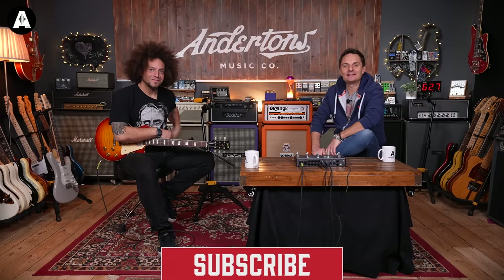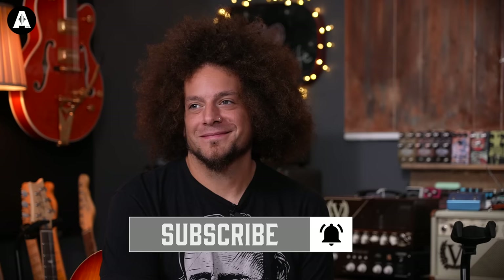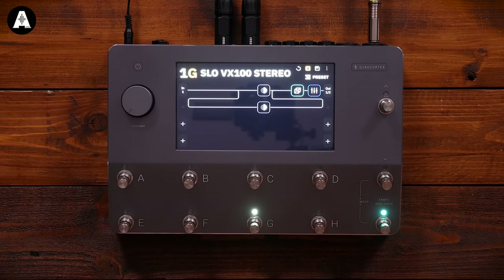Hey guys, welcome to another episode of Anderson's TV. Today we are very lucky to have the wonderful Rabir Mossad in the house, because currently he is one of the only qualified human beings on planet earth that can talk about the Neural Quad Cortex. Come on then Rabir, what is the 60 second — what does this do and why is it different to other things?